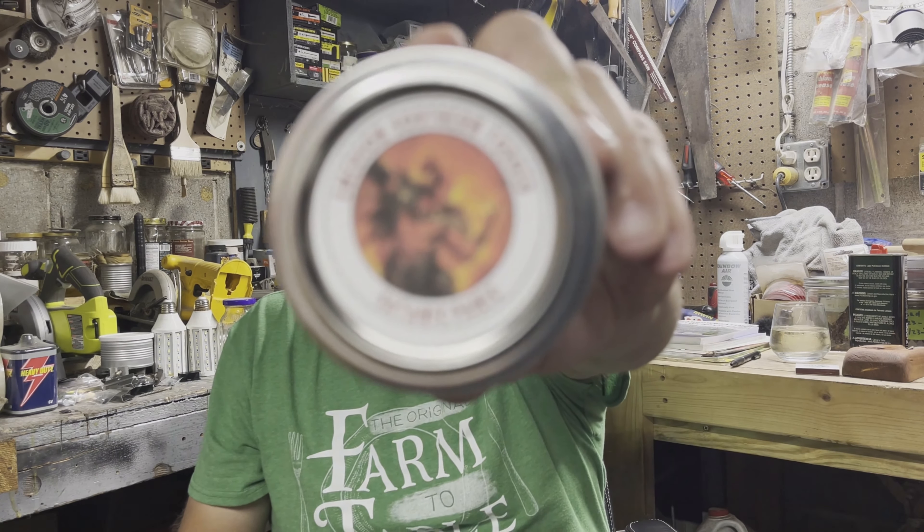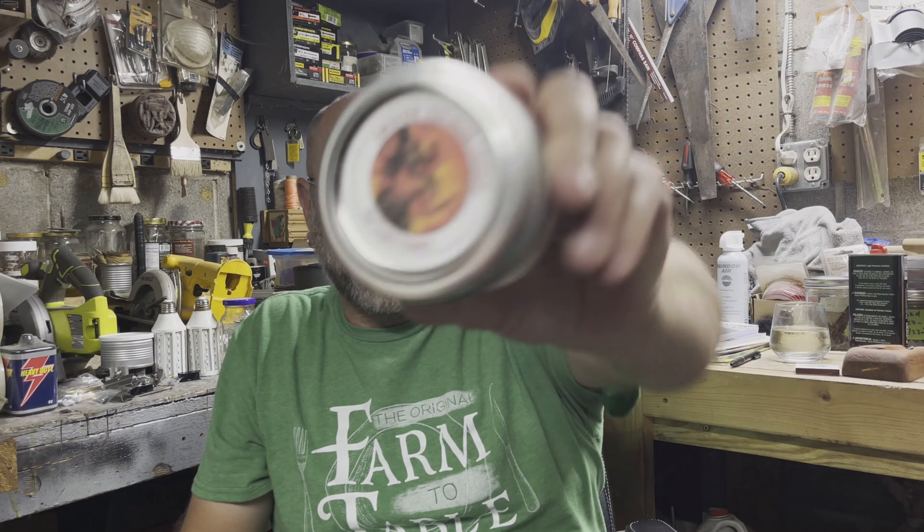This is another video in the Custom Boutique series. This is another blend from Emerson's Southern Forged, and this is Satanic Panic. I'll get a nice little zoom in on that label because it's a pretty cool label. You got some demon fire-breathing something or other. It's pretty neat.